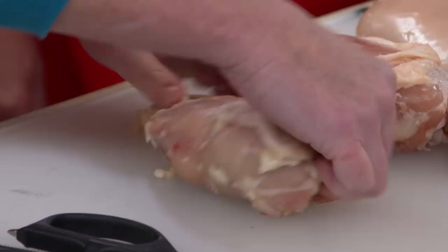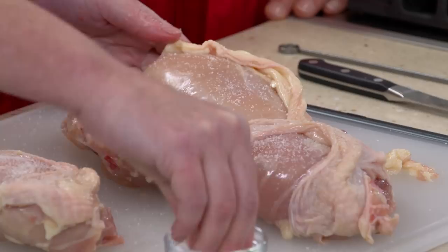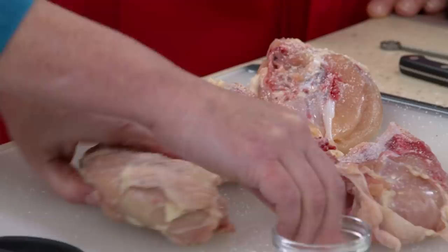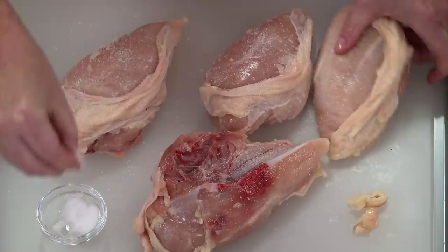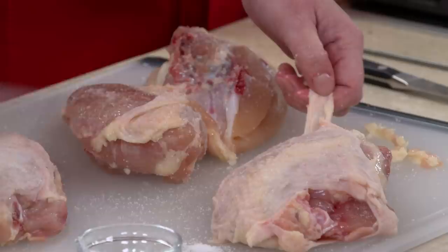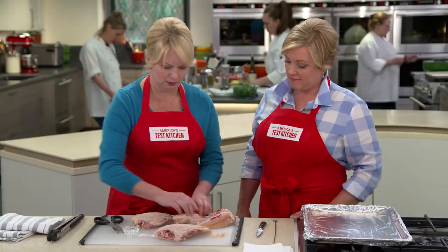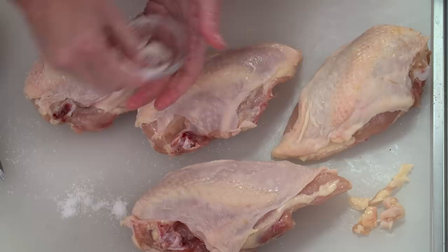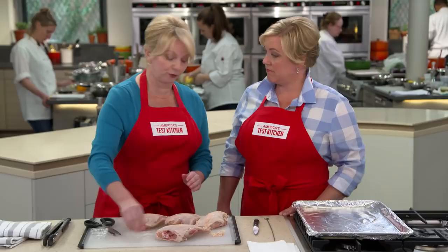Now we want to sprinkle these with one and a half teaspoons of kosher salt — much easier to sprinkle evenly than table salt, which dissolves very quickly. If you're using table salt, reduce the amount by about half. Season the other side as well, then replace the skin. Add a little bit more salt right on top because you're not going to want to throw away that skin — it's going to be super crispy.